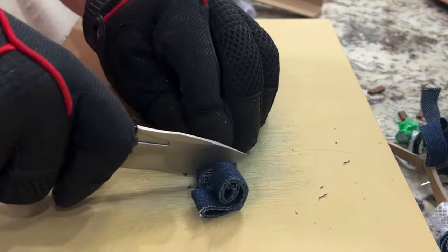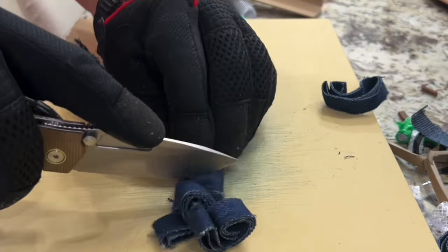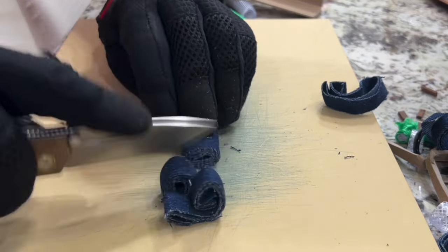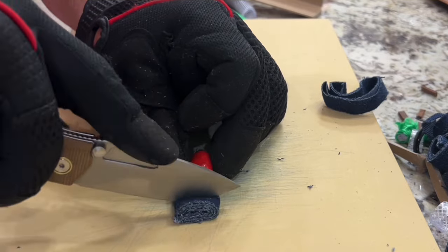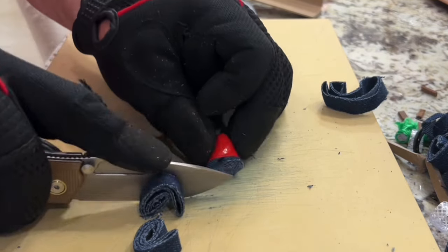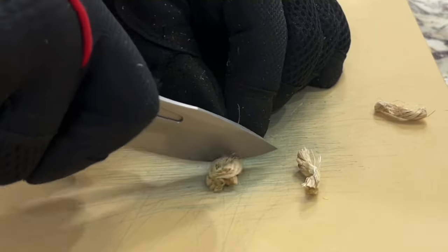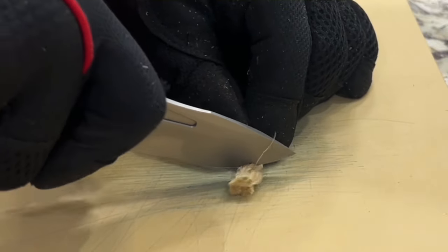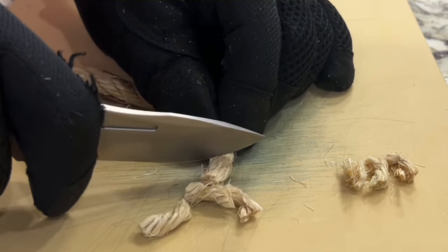You can definitely feel that belly biting into whatever I was cutting, and with that extra belly it does make cutting on a flat surface a lot easier because you can use that belly to start your cut and push it into what you're cutting. The half-inch thistle rope — still push cutting and doing it rather easily.